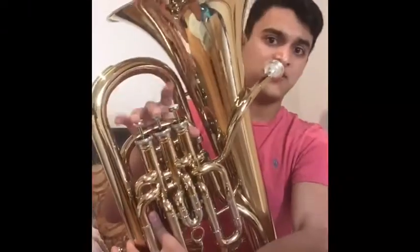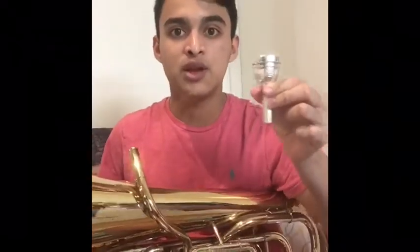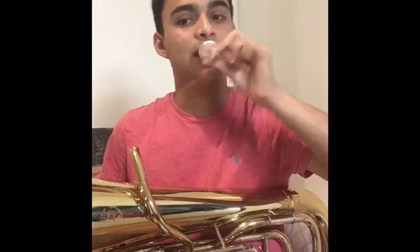You'll have your right fingers over these valves so that you can press them down to play. And like all brass instruments, to make a noise on it, you do what's called buzzing into the mouthpiece. It's almost like a fart noise. The mouthpiece is on your lips, and you put the mouthpiece in the instrument.